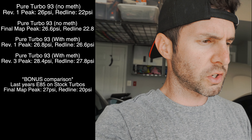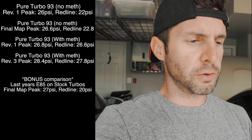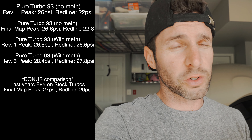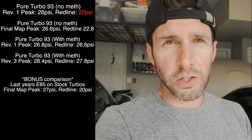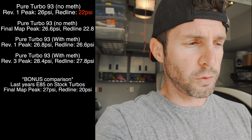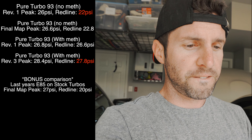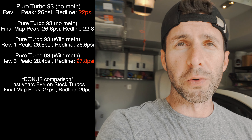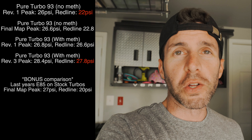Huge difference if you're talking about a first revision of 93 without meth versus my latest third revision: redlining at 22 pounds of boost versus this revision at 27.8 — that's 5.8 more pounds of boost I'm holding to redline. You feel it, you feel it. Anyway, I'm gonna wrap this video up. Thank you guys so much for tuning in. If you liked today's content, please give me a thumbs up, and if you haven't done so already, please subscribe. I'll catch you guys next time.